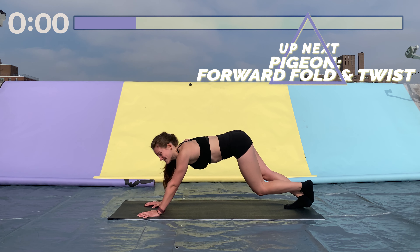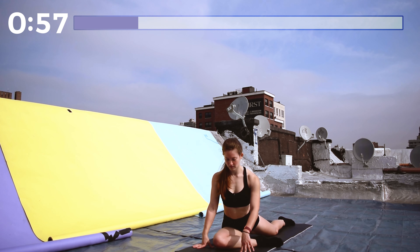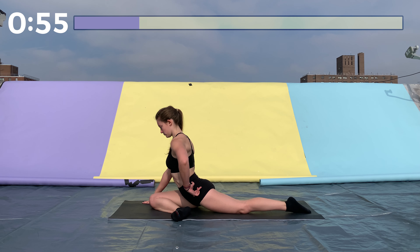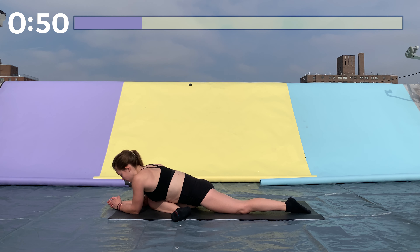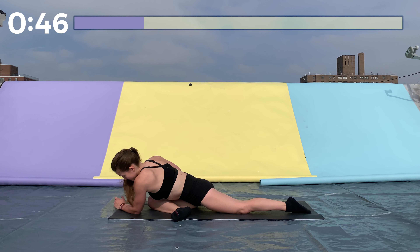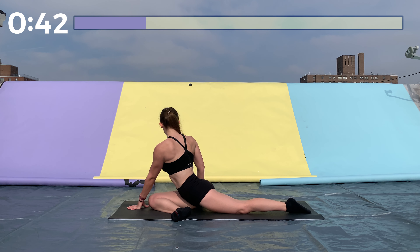Now we're coming down into our pigeon. Start on the right side — right leg is bent in front and left leg is straight behind you. Keep your hips as square as you can, try to get both hips down as close to the ground as possible, and fold forward. Good job. Come up and twist to the right side for even more of a stretch.